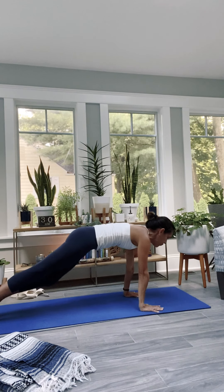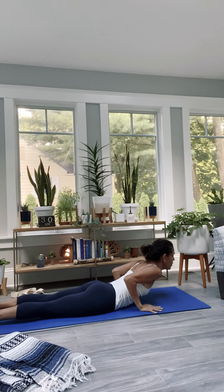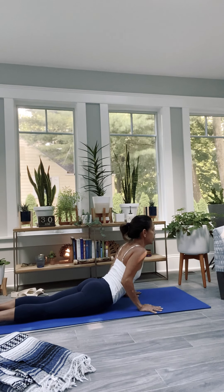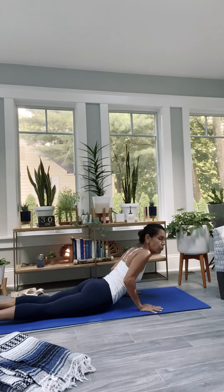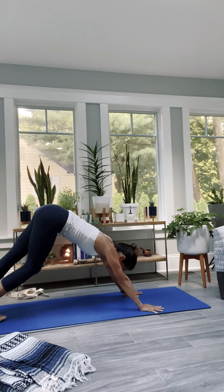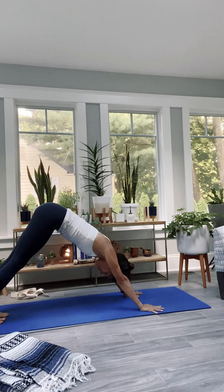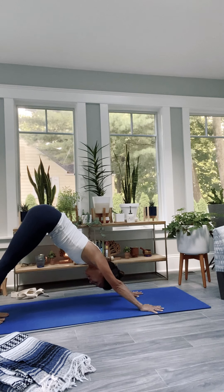Inhale, find the sail in the lift of the heart. Exhale, lead with the heart as you bow. Come halfway up with the heart. Bend the knees — step, step or hop if you're ready. You want Chaturanga? You want to hop back? Go for it. I externally am not — I am talking, I am teaching, there is no way I can do that. But you certainly can. Exhale, downward facing dog.